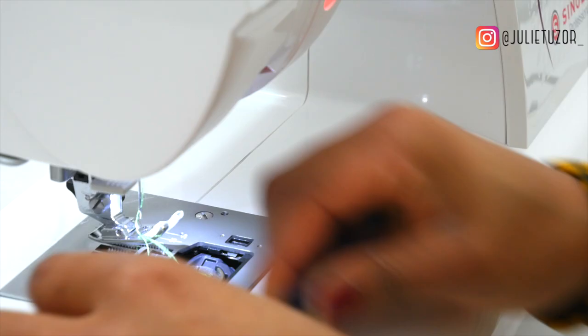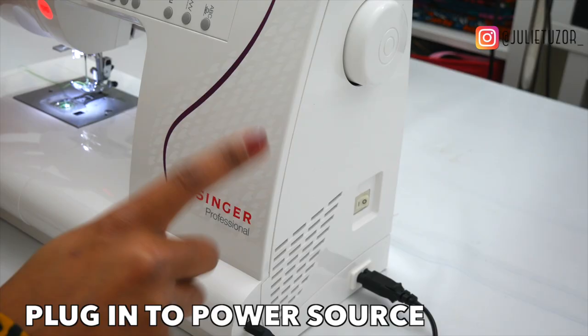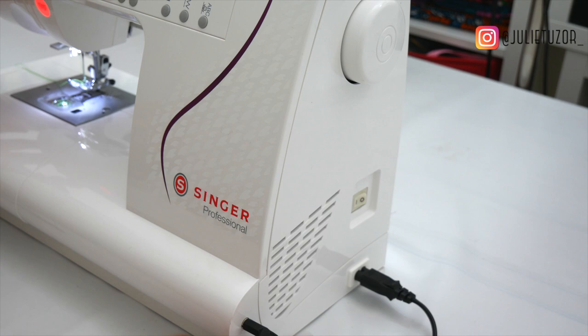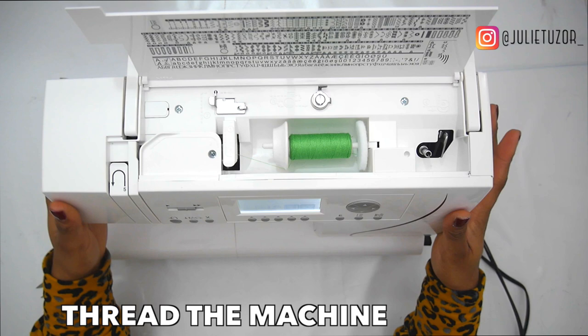When my thread comes up I'm good to sew — I have both threads now. This machine is nicely set up ready to sew. The most important things: plug your machine in, both sides. This cable here is for the foot pedal, and this is for the power. The bobbin has been threaded and then I've threaded my actual sewing machine.